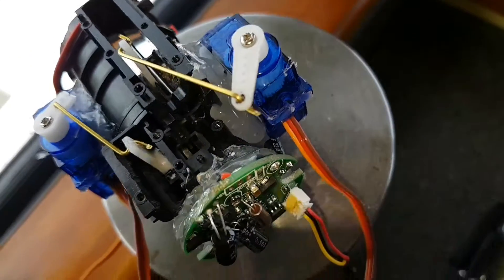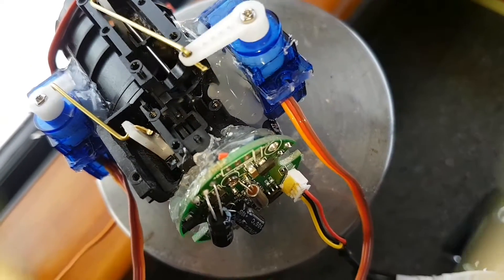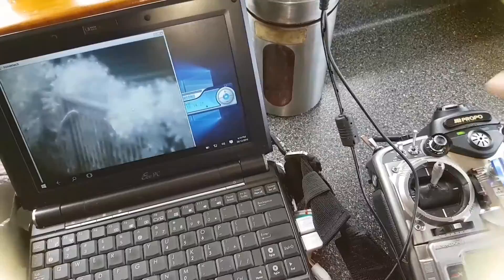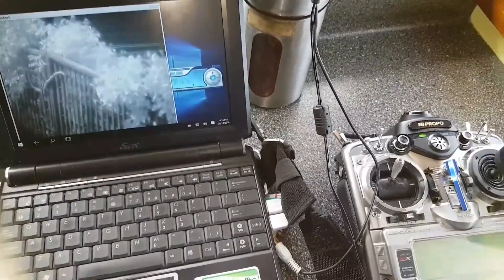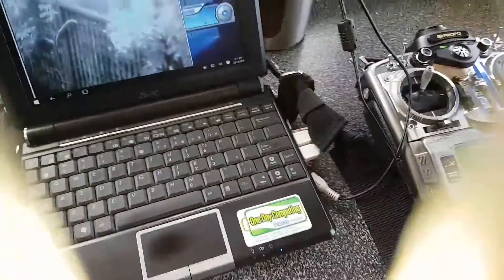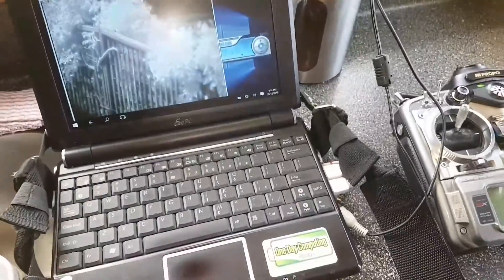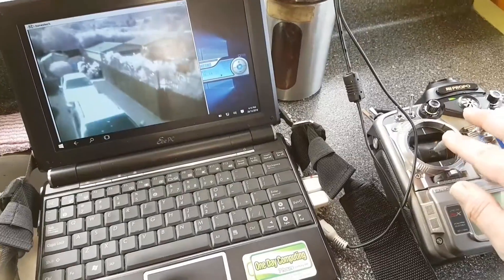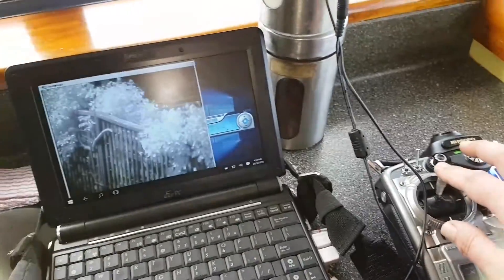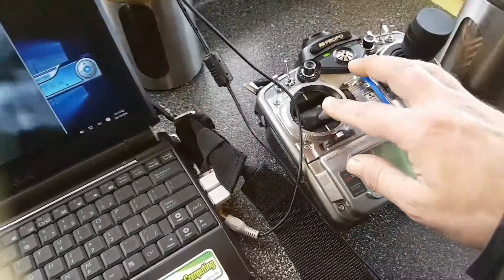I took the original camera sensor out of it and put my own in there. I also put two servos in there — one to activate the zoom and the other to activate the focus. With this project I had to do a little bit of mixing so that at any point of the zoom, the camera was still in focus.